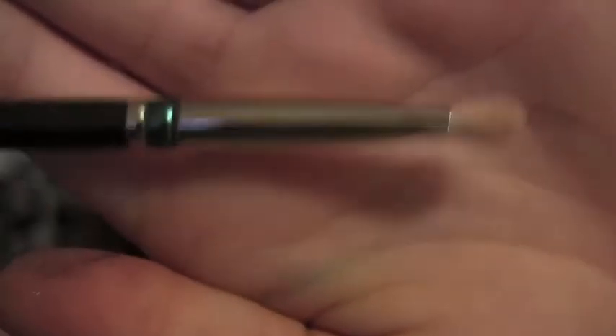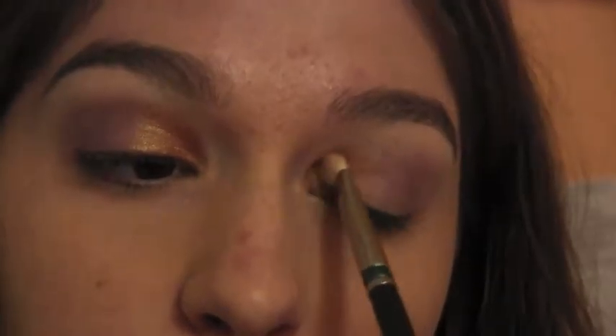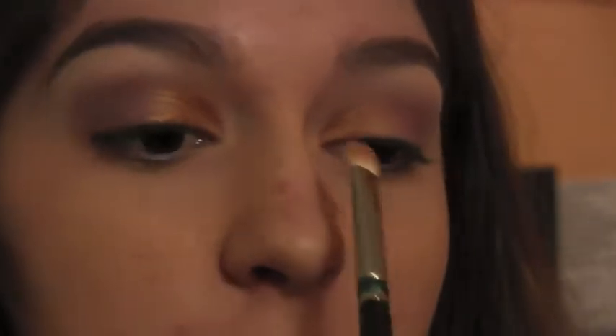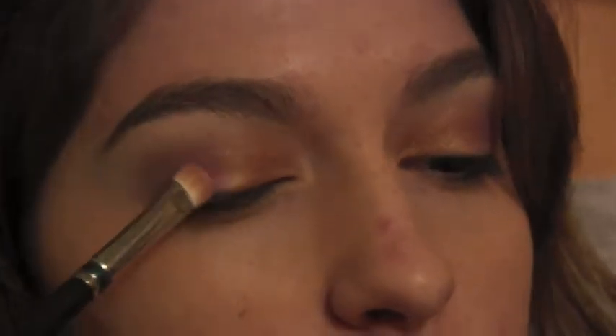Now, taking my MAC 239 brush, I'm applying Amber Lights on top of True Gold. Then, using the other side of the same brush, I'm going to take Stars and Rockets from MAC and apply it onto the rest of the lid.